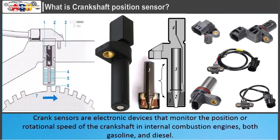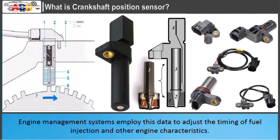Crank sensors are electronic devices that monitor the position or rotational speed of the crankshaft in internal combustion engines, both gasoline and diesel. Engine management systems employ this data to adjust the timing of fuel injection and other engine characteristics.